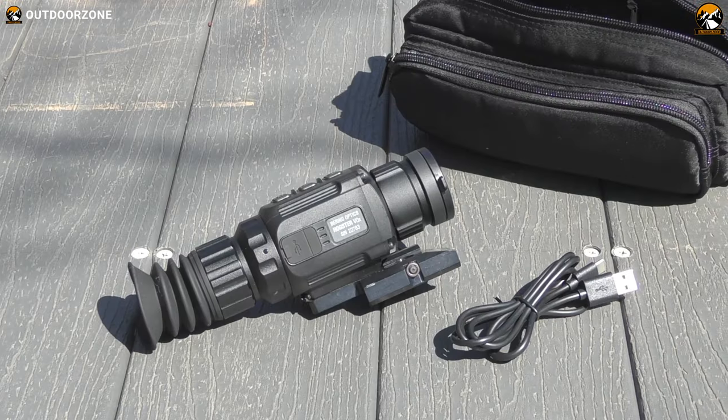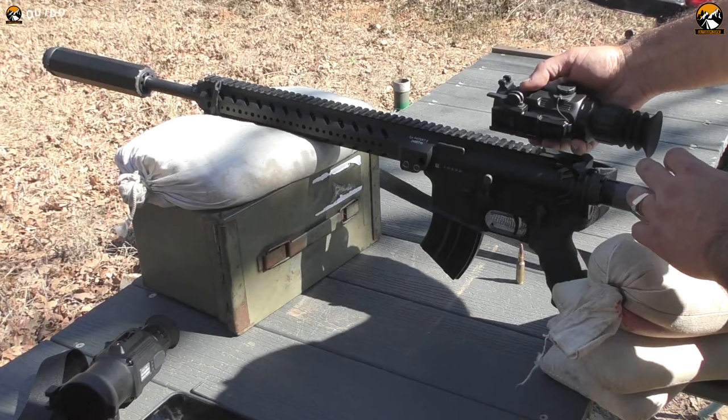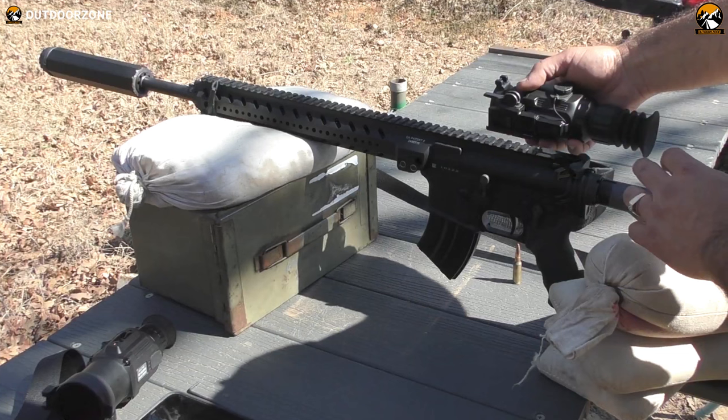That said, with a strong build, proper thermal sensing capabilities, and an affordable price point, the Bearing Optics Hogster Stimulus becomes a good choice for your rifle.